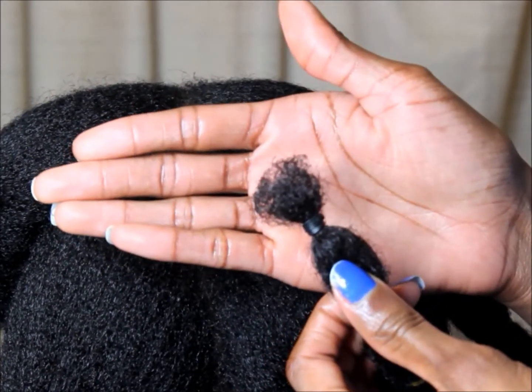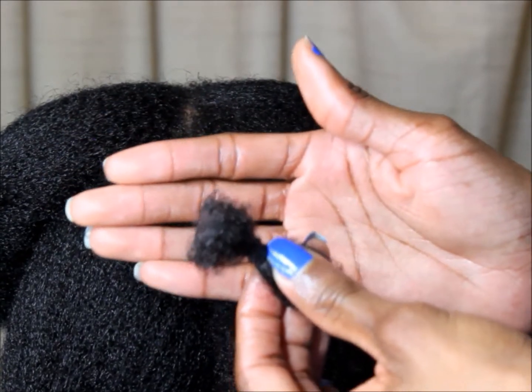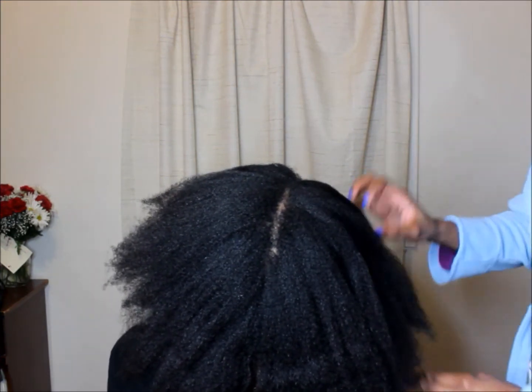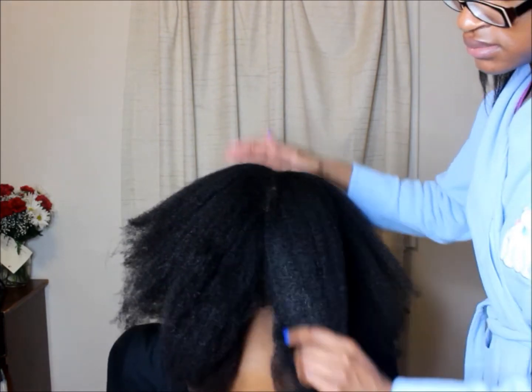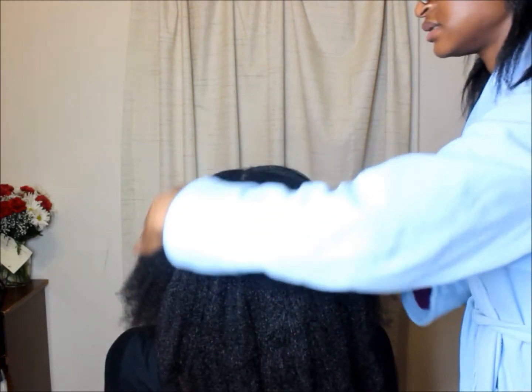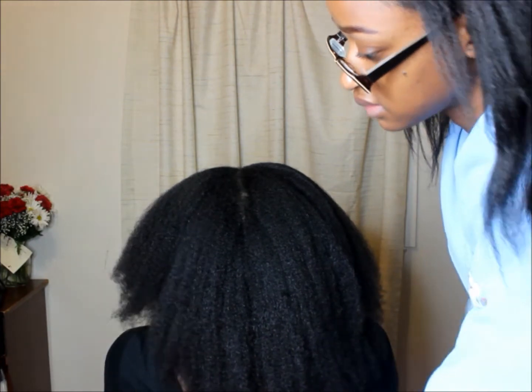It's nice, even, and free of split ends, untangled and broken pieces. This is the end result of her hair — it's all blown out. You can see the difference; her hair is pretty thick and full.